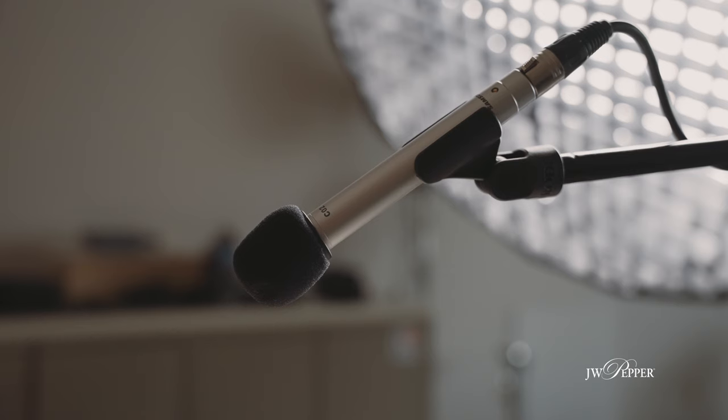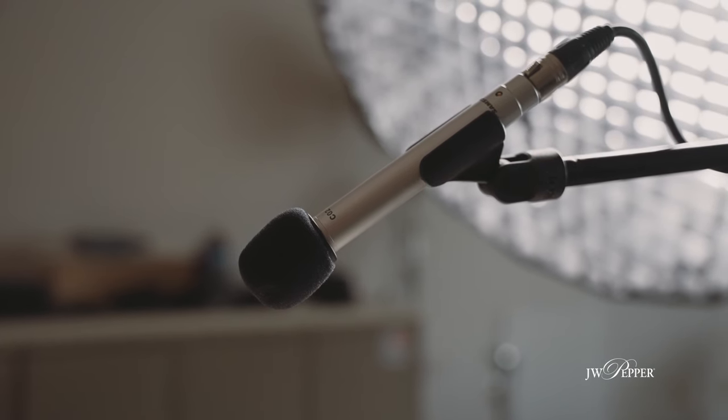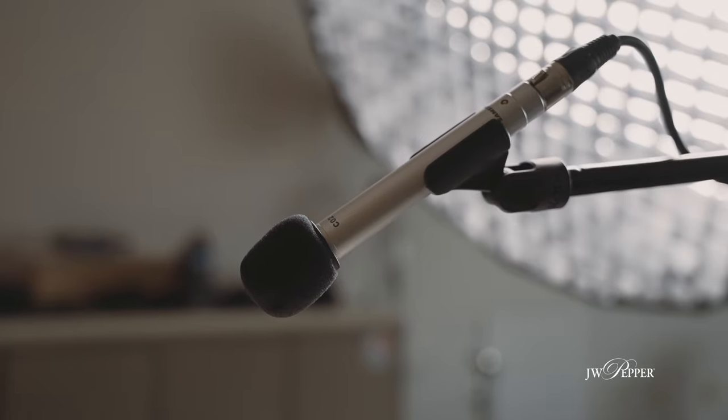I've used these and continue to use them in a variety of settings to record both choir and instrumental ensembles and even broadcast voiceover. In fact, the entire audio in this video has been recorded using one of these Samson CO2 microphones as a boom mic, so you can judge for yourself just how good the quality is for this use.